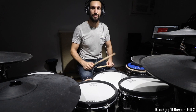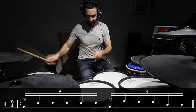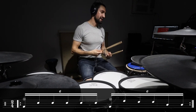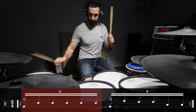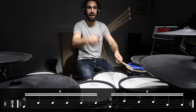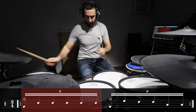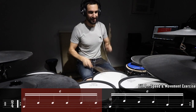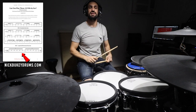That was fill number one. Let's move on to fill number two — the speed exercise using sextuplets. The first part counts one, two, three, four, five, six. The second part moves in a motion down the tom. I'm starting on the crash and moving through the sextuplet, then putting it all together. As the speed exercise, I start off slow and get faster.